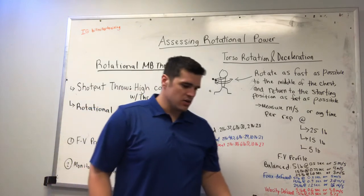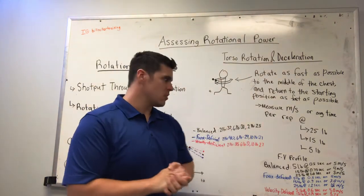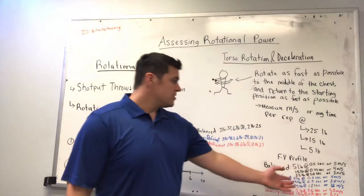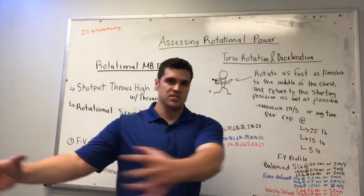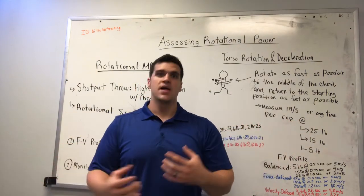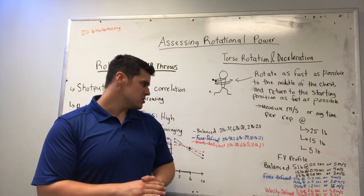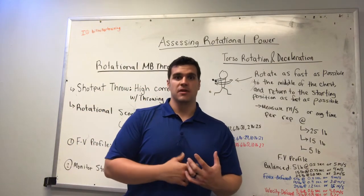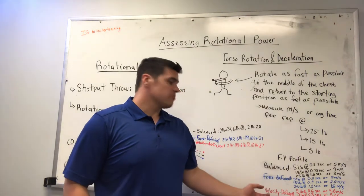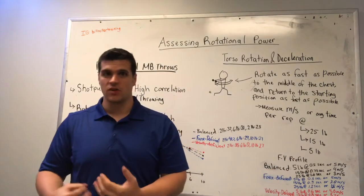So what we're seeing is the athlete can produce pretty similar levels of drop-off between loads. A more force-deficient athlete would do very well with the 5 pound weight, but really struggle with the 25 pound weight — instead of moving it through a fluid range of motion, they might struggle to decelerate that weight and move it back quickly. Whereas a more velocity-deficient athlete — I was just trying this out myself — I was able to move the heavy weight relatively fast at about 3 meters per second, but could not produce a lot of velocity with the 5 pound weight. With that light load, I still wasn't moving all that much faster.